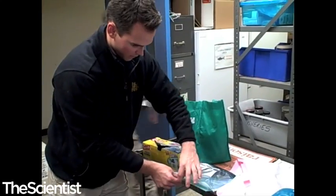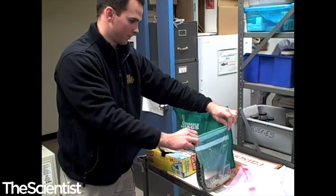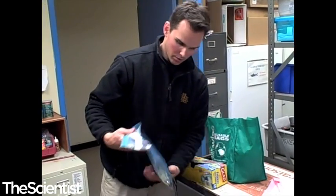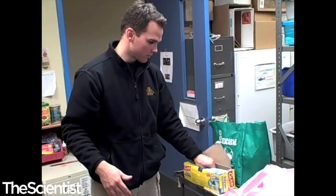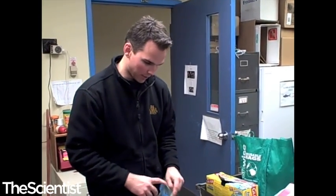Now that we're back in the lab and we've collected these today at Medjwood Lake and Meadow Lake at FDR Ponds, I'm going to freeze them. We'll take the fish, freeze them, and when we have the time we will take out the otoliths — a little ear bone inside their skull that we'll use to age the fish. We'll also look at the stomach contents and see what the fish are feeding on.